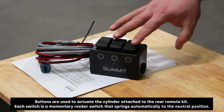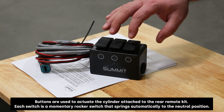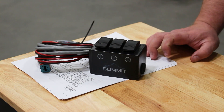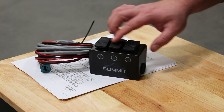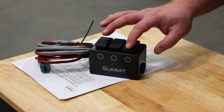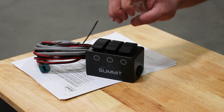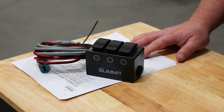Here we have the three-button rocker box that's going to be included in your electric rear remote valve kit in a three-spool variation. We do offer this in a single-button, two-button, three-button, or four-button variation, depending on how many spools you would like to have in your kit. These buttons are all momentary, so if it's going to be operating a cylinder, you would press the button one way and it would retract the cylinder; you would push the button the other way and it's going to extend the cylinder. Whenever you let go of these buttons, it's going to return to center, and at that point it'll hold the cylinder in the position that it's in.